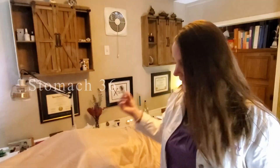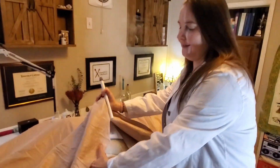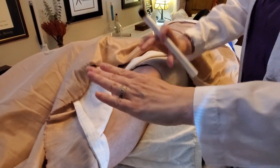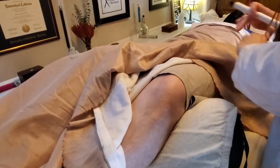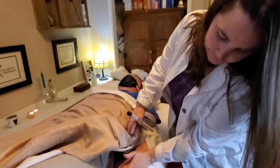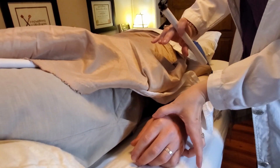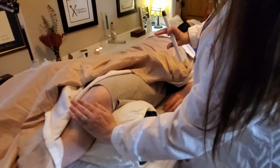So how do we find Stomach 36? We take that and we go to the patient. Thank you to our patient here who's agreed to help us. Finding this point is always proportional to your body. Your hand here is three body inches. His hand is bigger than mine — from here to here is about my whole hand, but we're going from his four fingers. This is his three body inches, so that's about that distance.